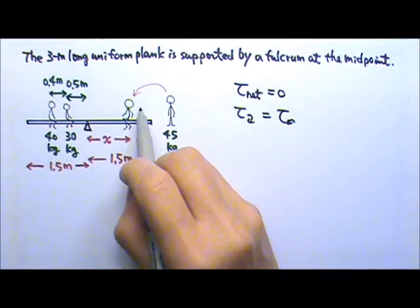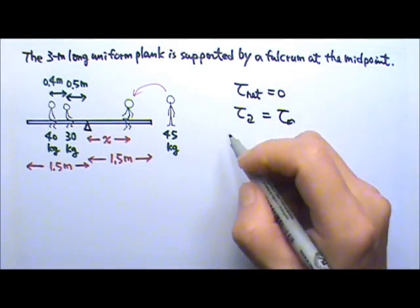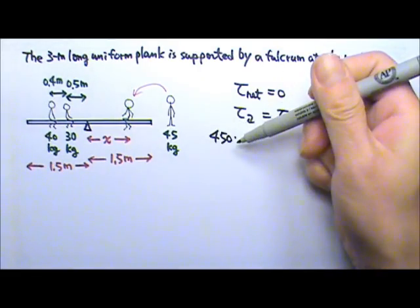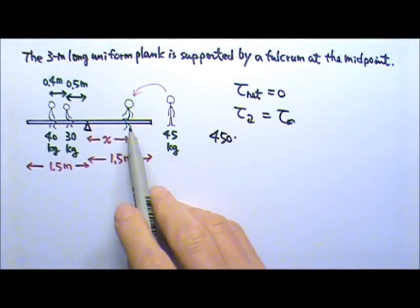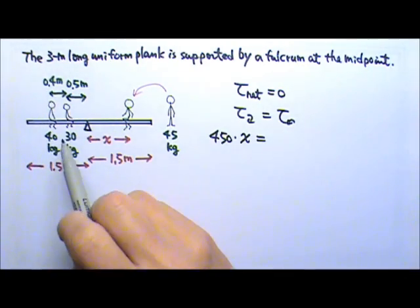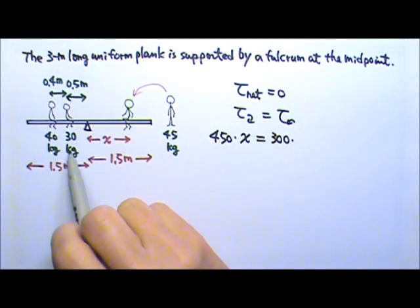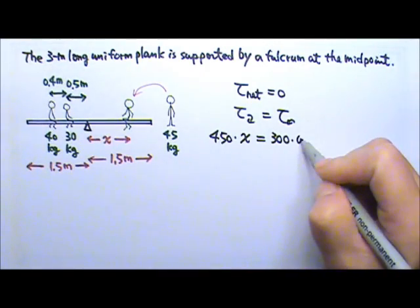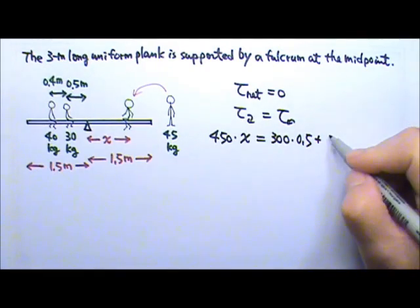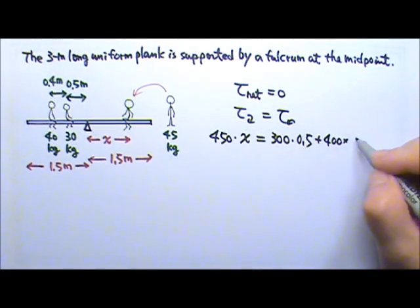The clockwise torque is produced by the weight of the 45 kg kid, so it's 450 N times the lever arm x. The lever arm is the distance between the line of force and the axis. The counterclockwise torque is produced by the two weights: the 300 N force has a lever arm of 0.5 meters, and the 400 N force has a lever arm of 0.4 plus 0.5, which is 0.9 meters.